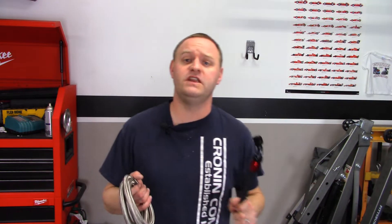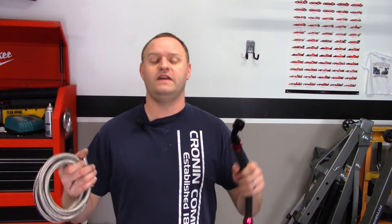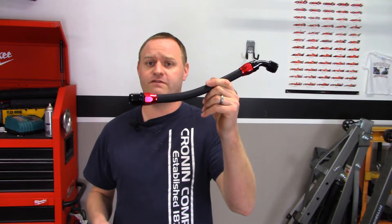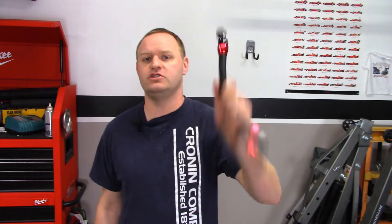In my previous video, I showed you guys all the different adapters, hose sizes, and everything you needed to make AN fittings and lines for your turbocharger — mainly a Chinese turbocharger — but for your turbocharger on your Miata or your Exoset. This video, I'm going to show you the lines that I've made from those fittings and how to install them. I'm going to break this down into four parts: two parts for each of the turbo lines and two parts for each of the coolant lines. Let's get right into it, starting with the oil feed line.